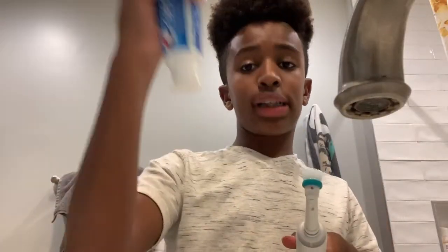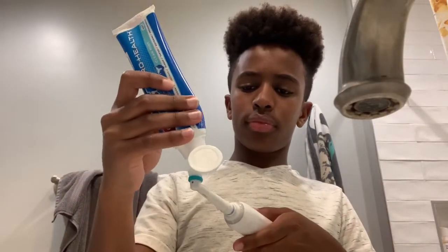Now that I'm in the bathroom, I'll just take my toothbrush and toothpaste and start brushing my teeth.